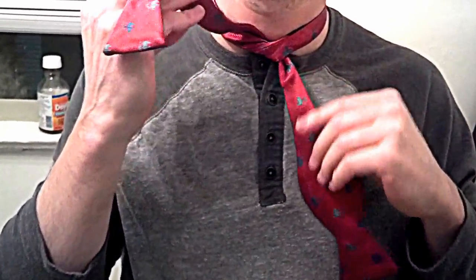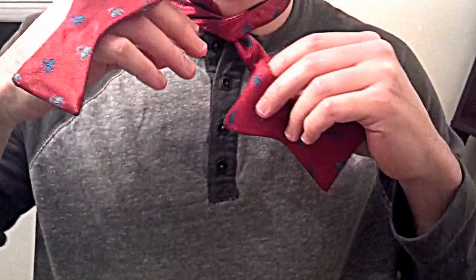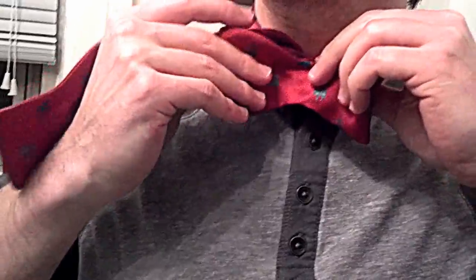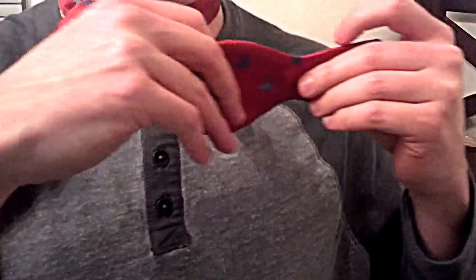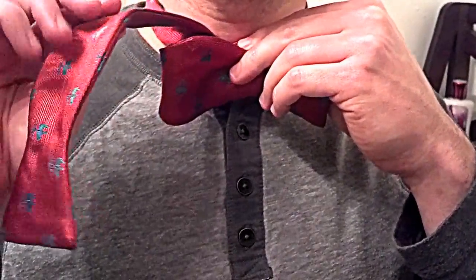Tie it tight. Now the piece remaining in your left hand — it would have been the shorter piece when you were putting it together initially — you're going to form part of the bow. Fold it up against your neck, and now all that's remaining is the knot.